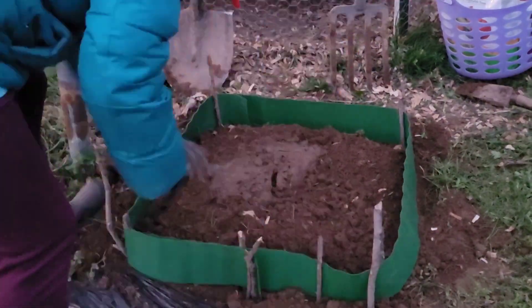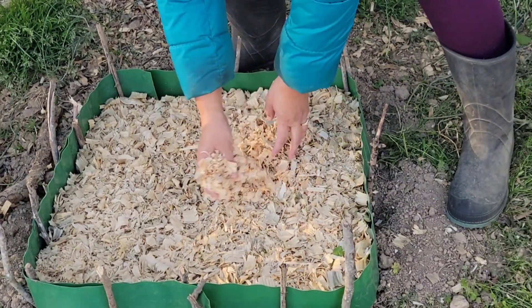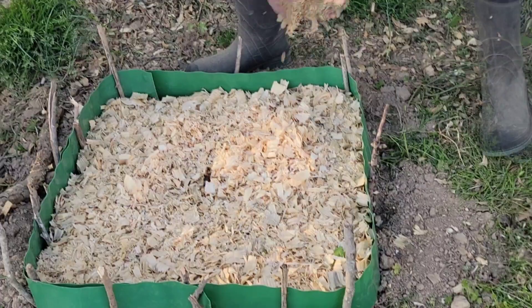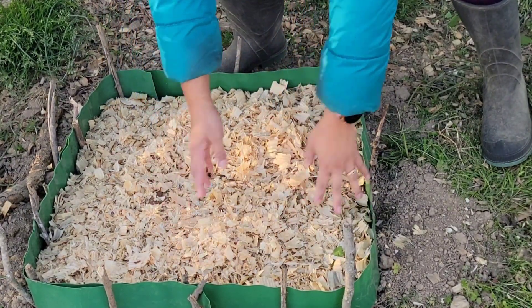As the summer heat arrives, mulch plants with a 2-inch thick layer of organic mulch. You can use compost, wood chips, straw, or other organic materials for mulching.